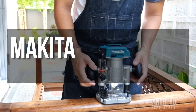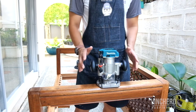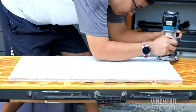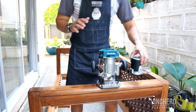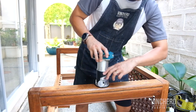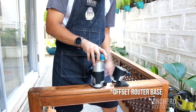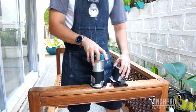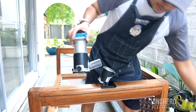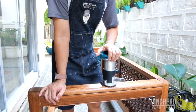This is the Makita 18-volt router, model DRT50 — a really nice machine for a number of reasons. Number one, it's not just a plunge router. Right now it looks like a plunge router, but it's actually not. You can take out the motor and it becomes a trimmer, which is really cool. Apart from that, it comes with a bunch of different attachments. It can also be an off-base router for making chamfers, it can be a trimmer, or it can be a plunge router. So if you have the money to buy both a trim router and a plunge router, think about getting this one — because then you have both in one.